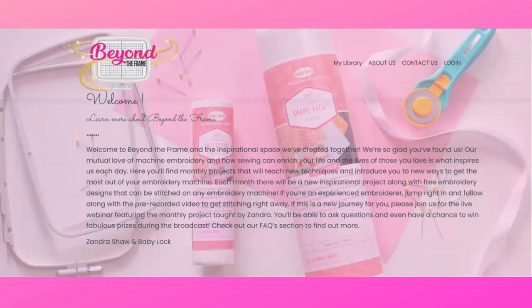Hi there! Welcome to the Beyond the Frame website. I'm Zandra and together with BabyLark we have created an inspirational space where you can make the most of your embroidery machine and learn machine embroidery like you have never experienced it before. This is totally free, no strings attached. Anyone can join and any brand of machine is absolutely welcome.